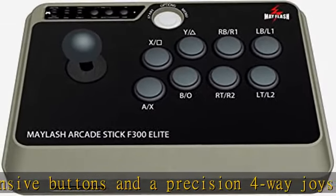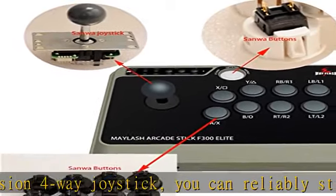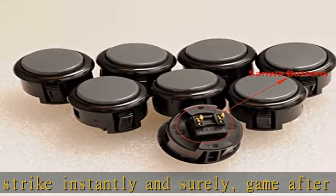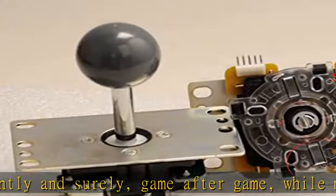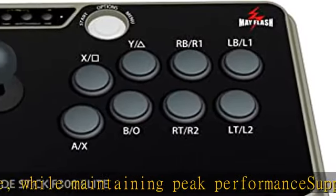Buy with confidence — your warranty begins working as soon as you place an order. All Mayflash products are fully and strictly tested before shipping. If you have any questions or difficulty operating the device, please reach out to our service team and we will be more than happy to help. Check the description to get this product today at the best price.